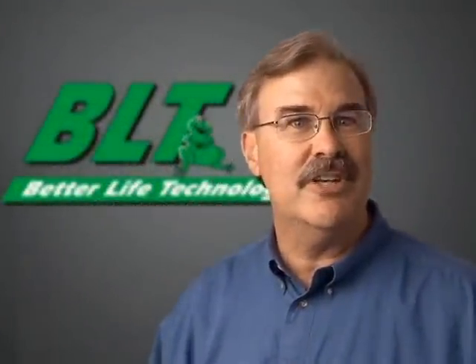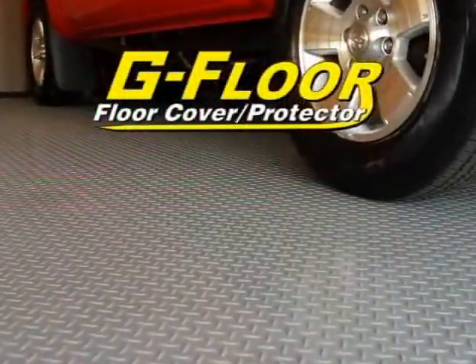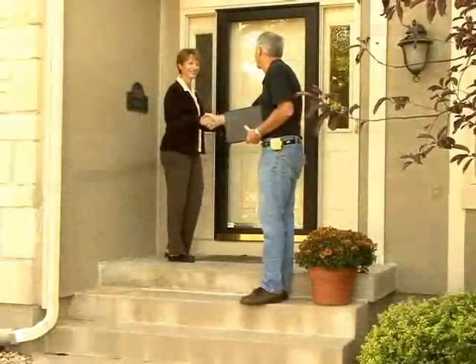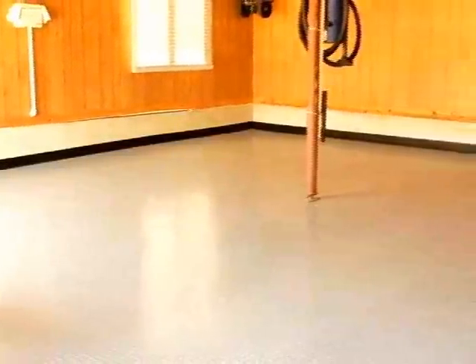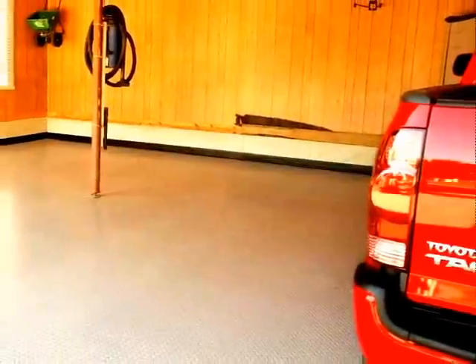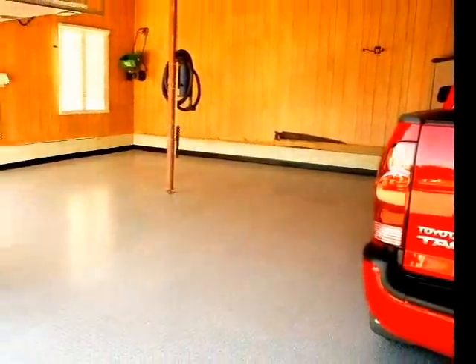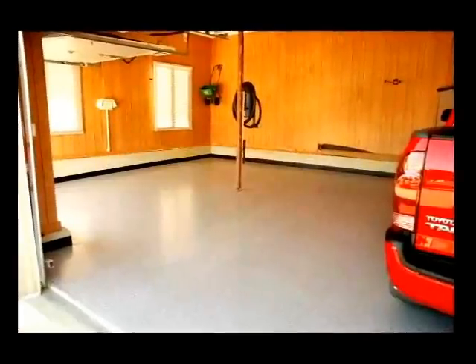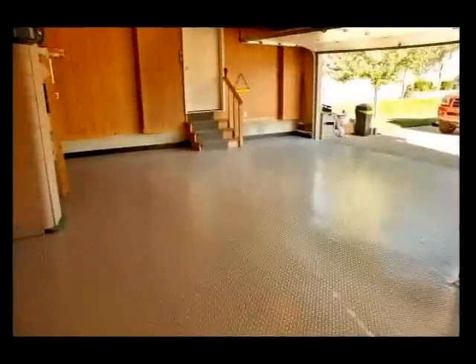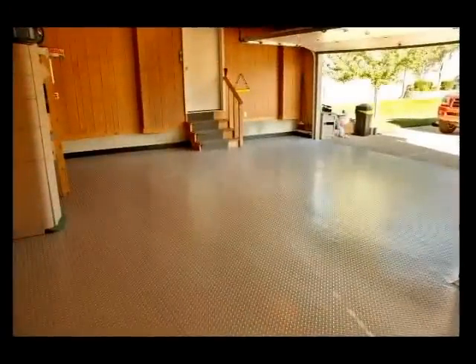Congratulations, you're about to install G-Floor, a revolutionary floor covering from BetterLife Technology. The customer you're about to provide service to has made a substantial investment in this flooring system. While it will take only a matter of hours to install, proper installation will assure many years of satisfied use and perhaps a repeat customer. BetterLife Technology wants to assure that the highest quality of workmanship is maintained through this final phase of installation. This video will provide a road map to assure a successful installation and a satisfied customer.